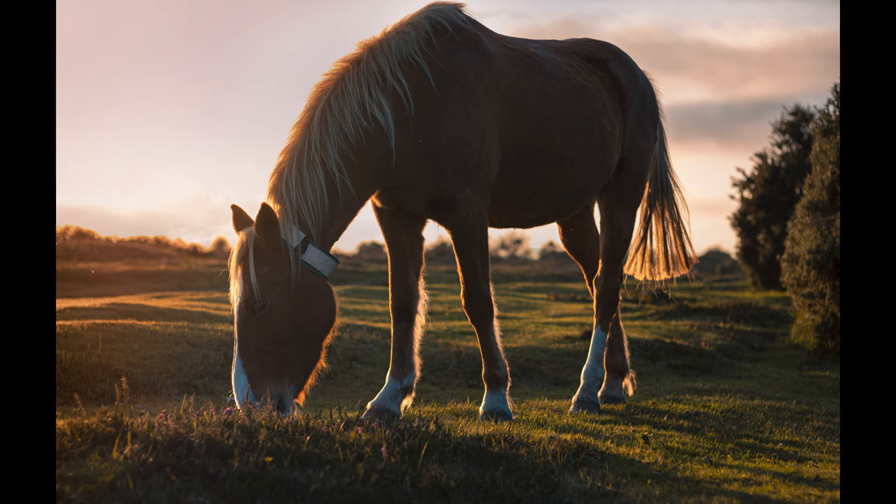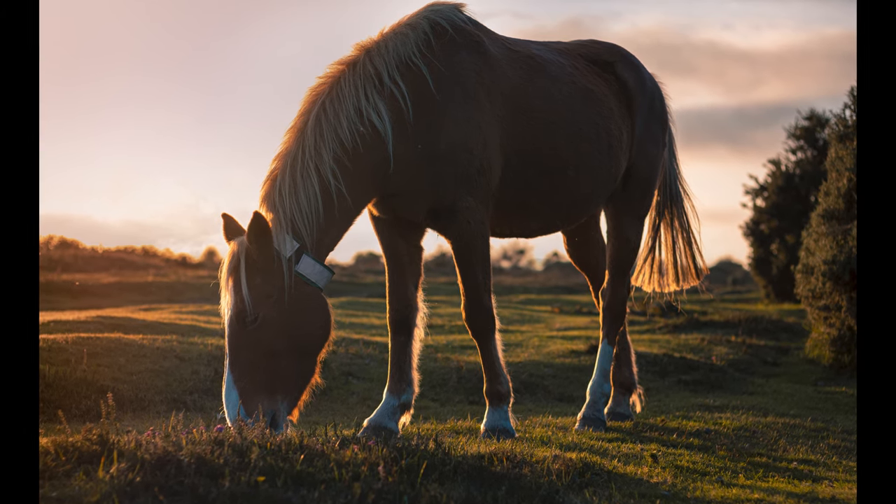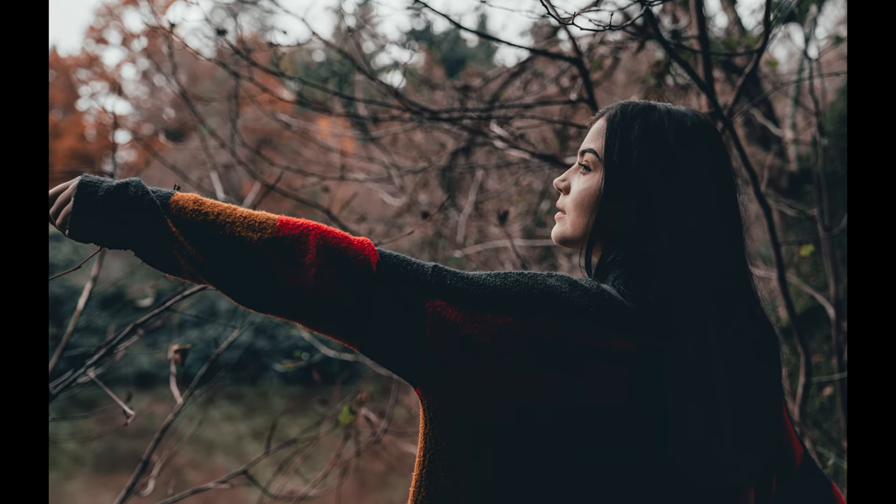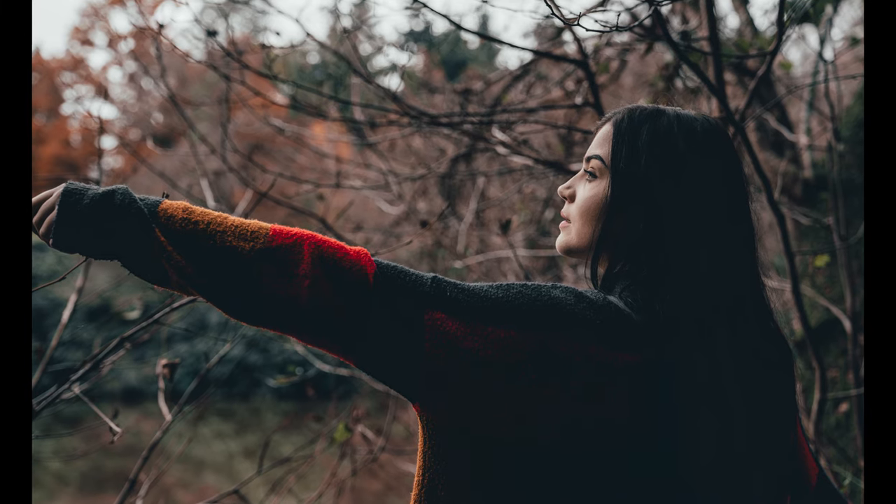It's also worth experimenting with the light. Especially when you've got the sun lower in the sky, it almost works a little bit like a directional light, so you can kind of place it. You can move yourself around to change how the light is going to fall on whatever you're shooting, whether it's a landscape or a portrait. I think it's worth trying a bit of backlighting, shooting into the sun, shooting with the sun behind you to get the golden tones across everything. Try side lighting as well — especially with portraiture, where it's so easy to move everyone around.